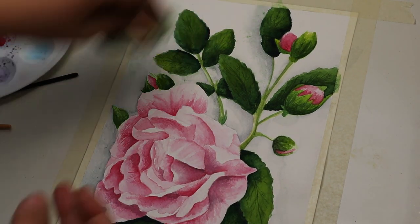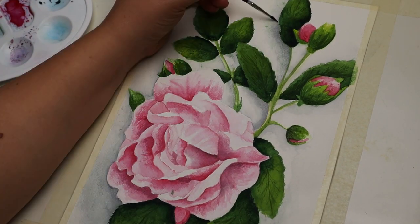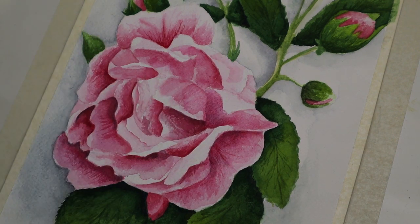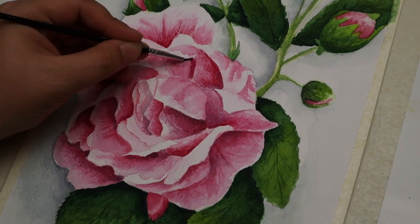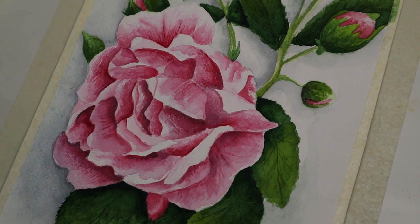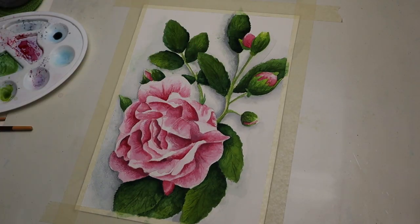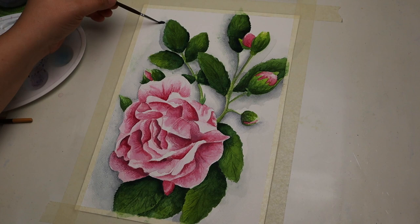And now we come to my favorite part of this painting: the shading. I think this is the step that really makes the painting look finished. For the rose I just used a little bit of black mixed with Carmine Red, and for the shadows on the leaves I mixed green and black. Again I had to do several layers each time with a bit darker color.